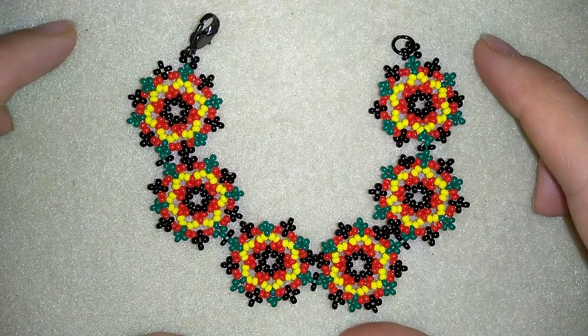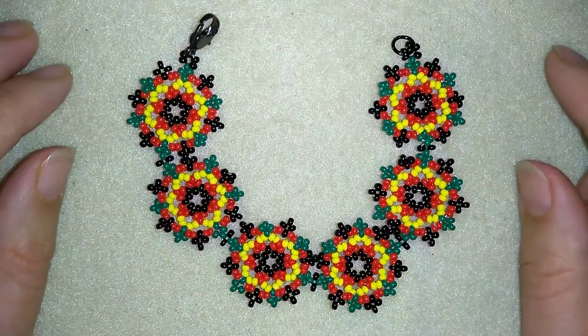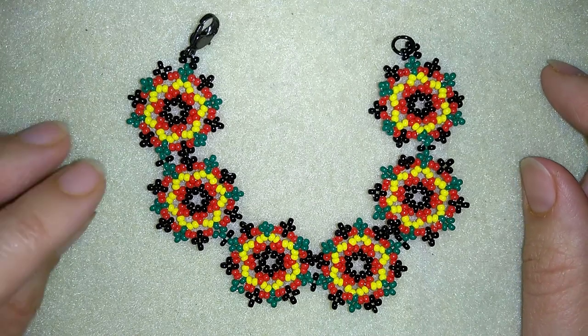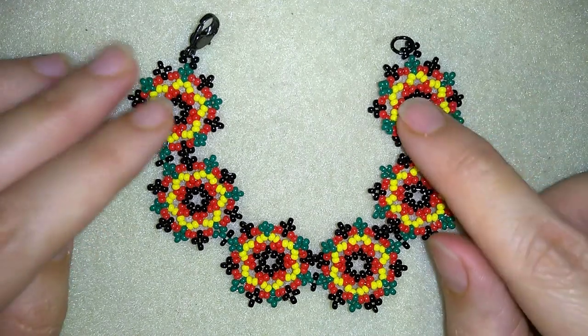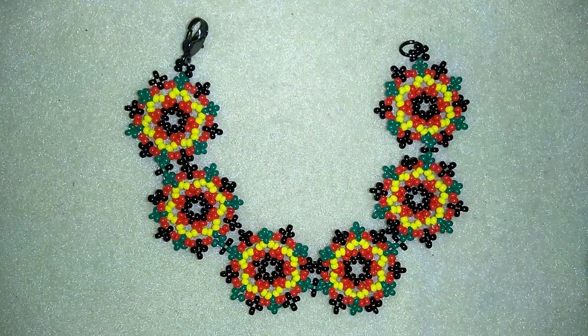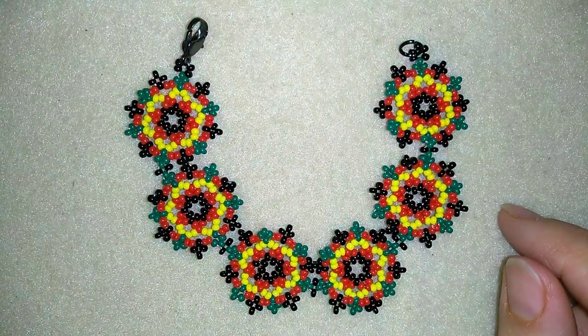Hi there you guys! I'm Teddy from Bijuteo Beading and in today's tutorial I'm gonna be showing you how to make this beautiful summer colorful bracelet. It's really easy to make and I'll show you step by step so I'm sure by the end of this tutorial you're gonna be able to make it by yourself.